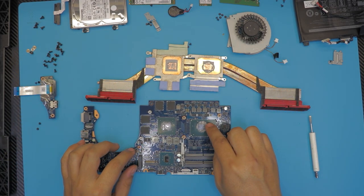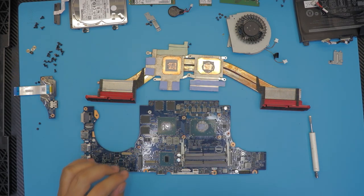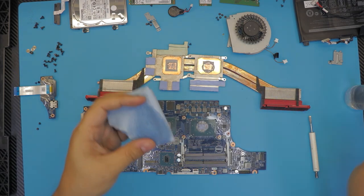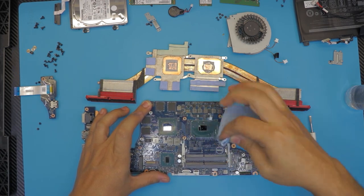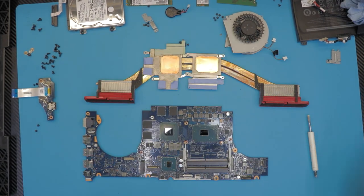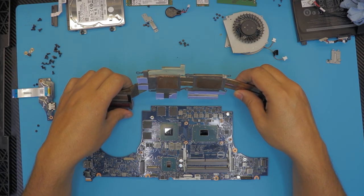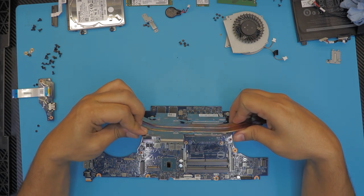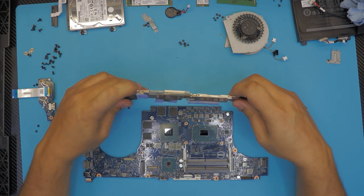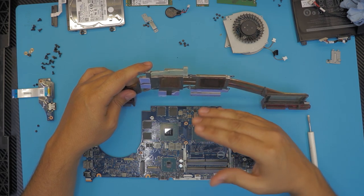What we're going to do now is clean up the CPU and the GPU, and clean up the heat sink. I'm going to use some alcohol and a towel. Now that we've cleaned the heat sink and the CPU and GPU, I'm going to show you a very specific trick.